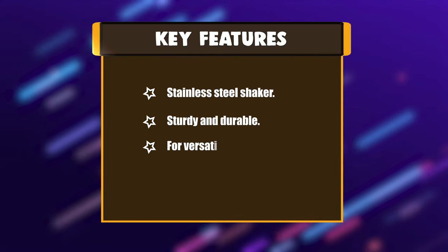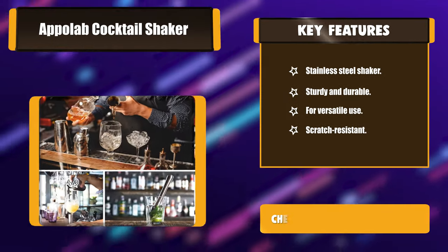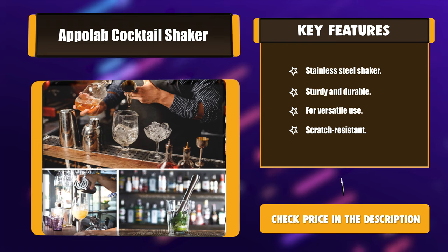Key features: Stainless Steel Shaker, Sturdy and Durable, Versatile Use, Scratch Resistant.